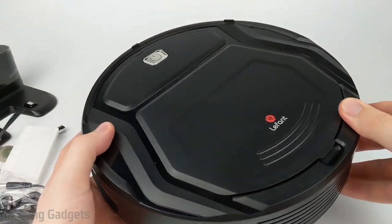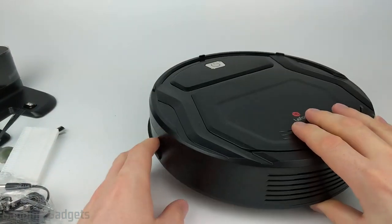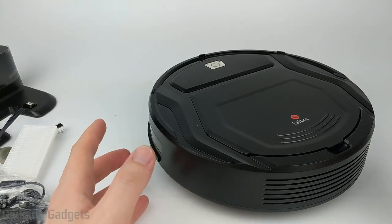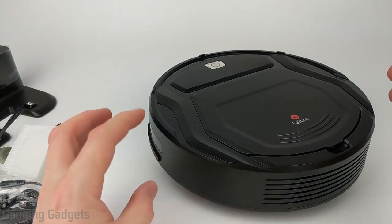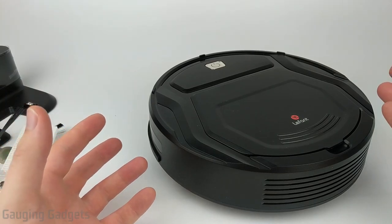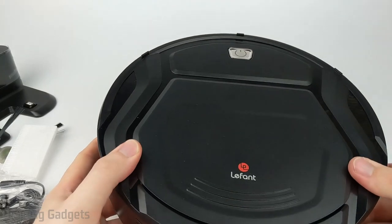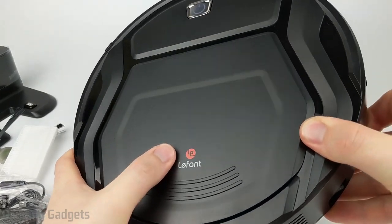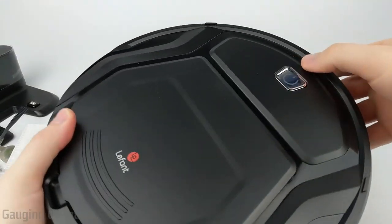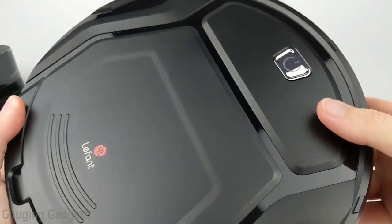Let's go ahead and get the vacuum out of the bag. This is actually a very small vacuum at only around 11 inches across, and then it sits about three inches tall. So if you have any furniture that is a little bit higher than that, this will be able to get under that, get all the dust under your furniture, and really help with the air quality in your home. Looking at the top, it has a really nice modern design to it, a nice LaFont logo. And then you have a power button right here, which is also chrome, so that looks cool as well.